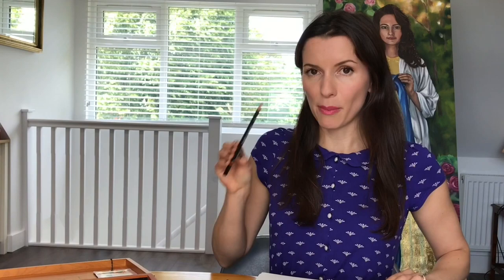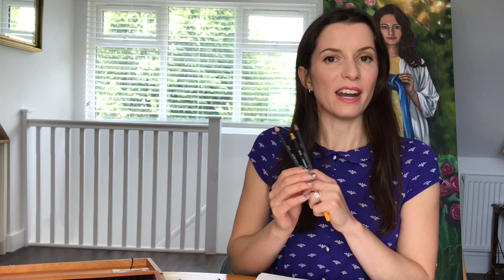Get yourself a sketchbook or some plain white paper. You're also going to need a pencil and a eraser, a black pen, and a set of colouring pencils — but the only ones you really need are yellow, orange, and black.